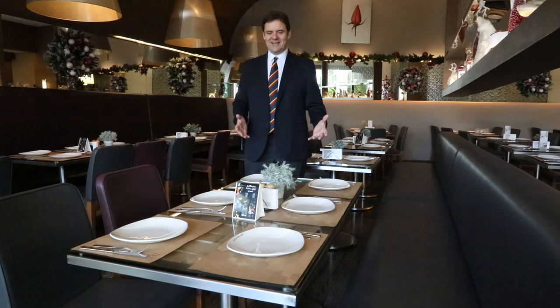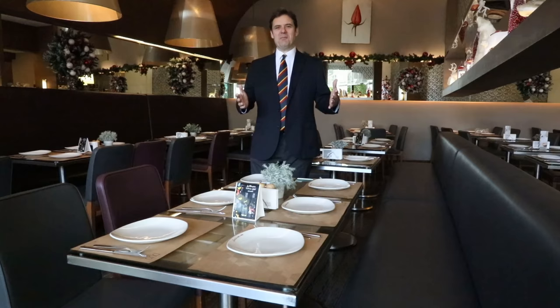Hi, welcome back. Mark Dickinson with you. And here we go. This training today is about setting the table.